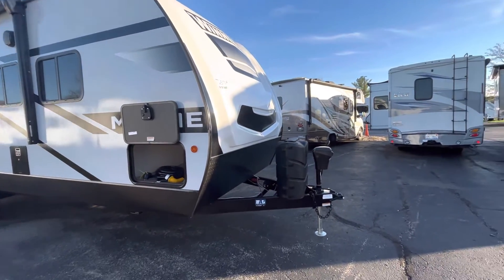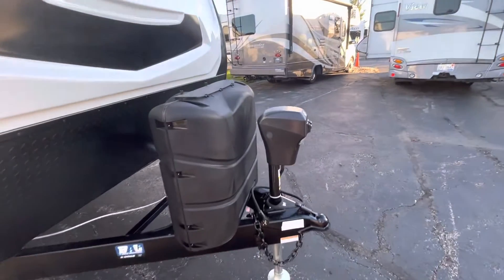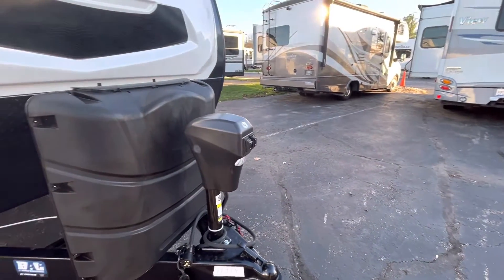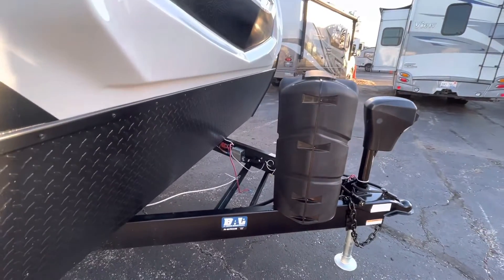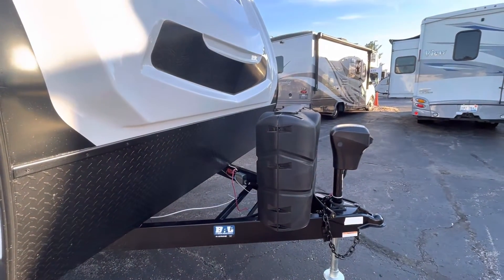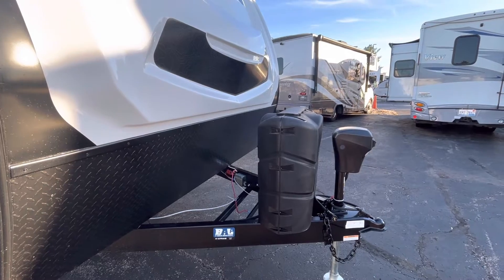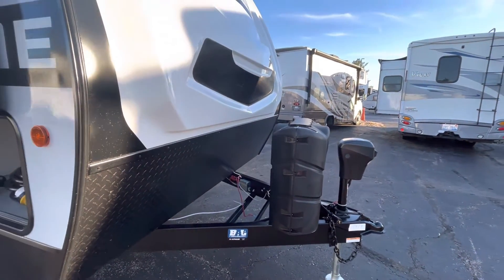On the outside, as I typically start our videos, we are going to check out some outdoor features. In the front, you are going to have your power tongue jack, which is going to have that illuminating light right in the front. You're going to have two 30-pound LP tanks. Since this is about a 30-foot coach at 6,100 pounds, they wanted to give you a little bit extra propane — 30-pounders rather than 20 — for a little bit more of an extended camping trip.